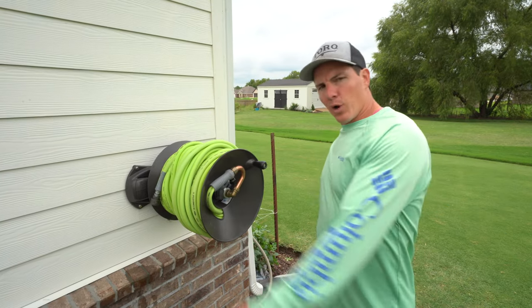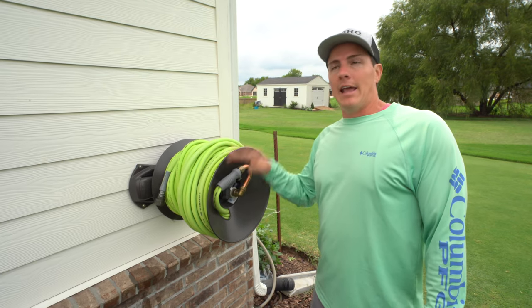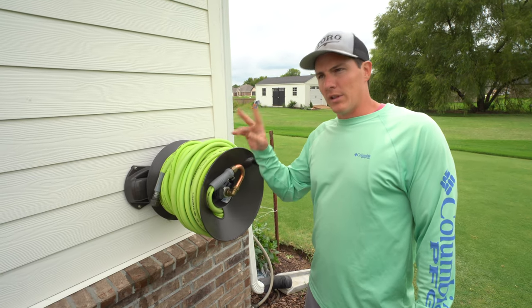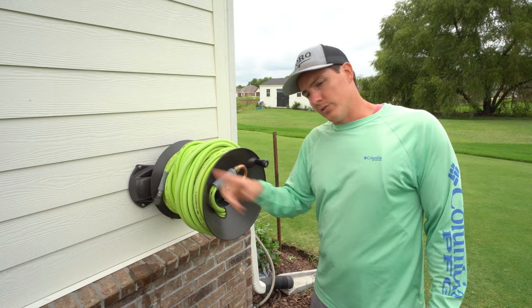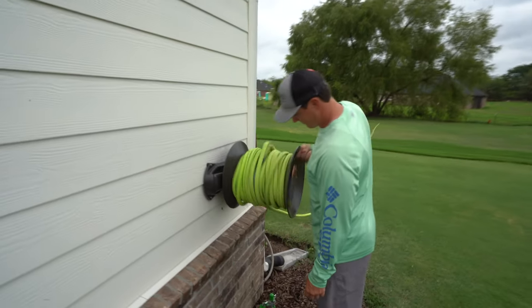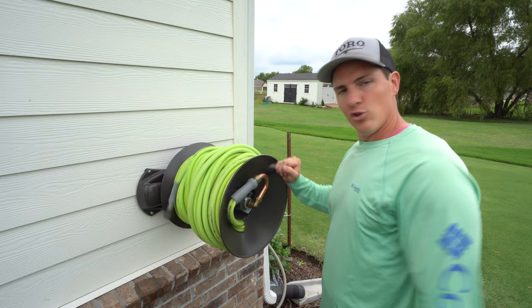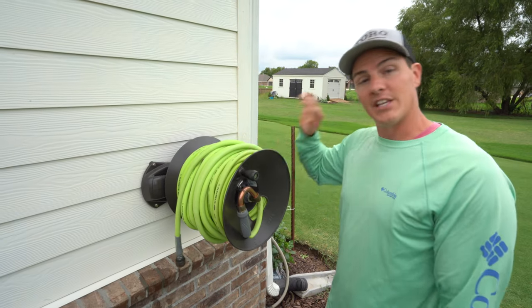Today we're going to do a quick review on the Ely Hose Reel and the Flexzilla — also known as Legacy — Automatic Hose Reel. So this is the Ely Hose Reel, a manual powered hose reel. This thing's a beast.